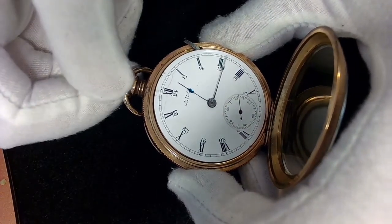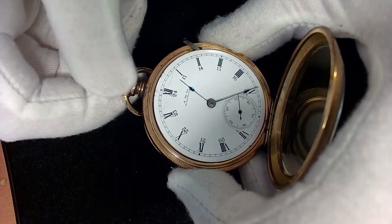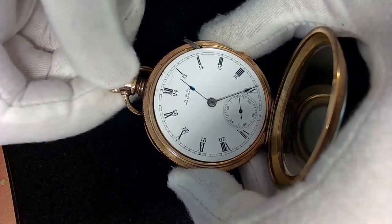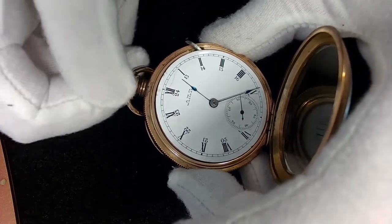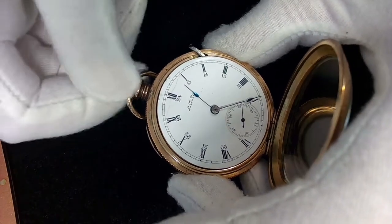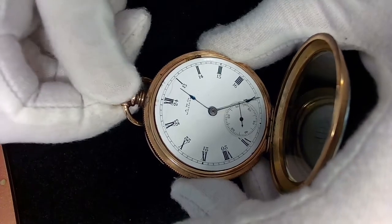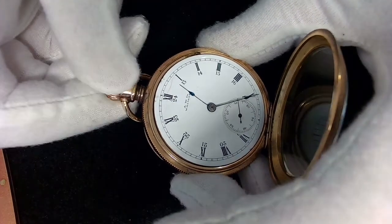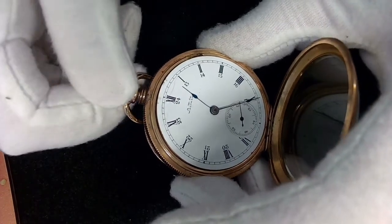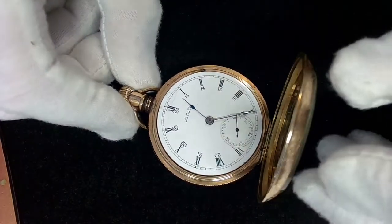He told me that the crown is not working properly. I go backwards with this — it sort of catches, it doesn't catch, it's kind of crappy. It stops catching, so it's likely some gears that are broken in here or teeth that are off or something. It doesn't really wind that well either — it seems to get caught.